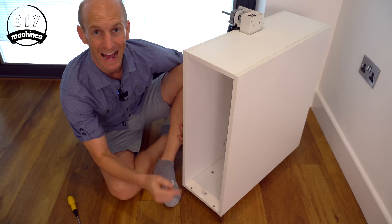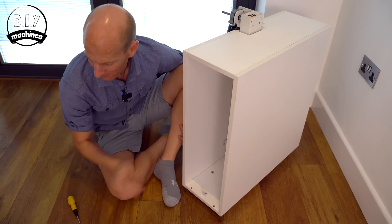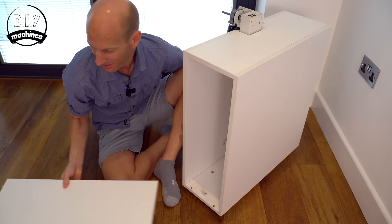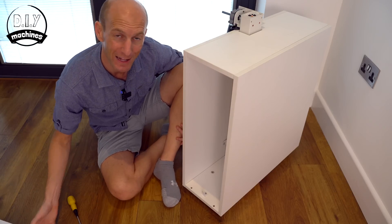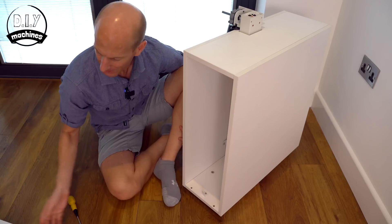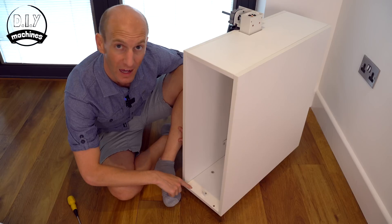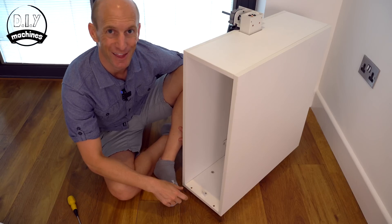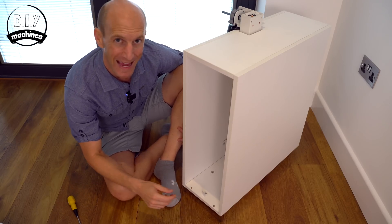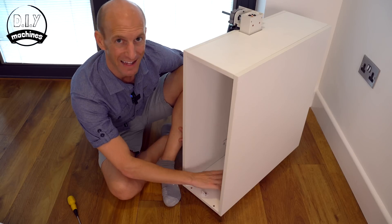Reading ahead, I noticed this back section of one of the base units gets sealed in by a panel, so it's going to be a great place to keep our electronics inside. For now I'm going to fit this panel into place, but I'm not going to screw it in through the underside as the instructions say. That way, later we'll be able to easily open it back up and hide our electronics inside.